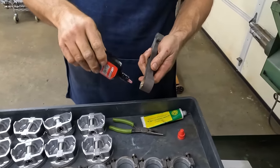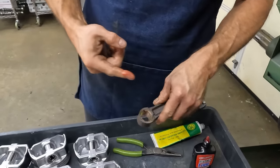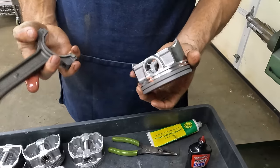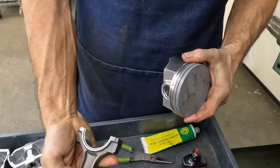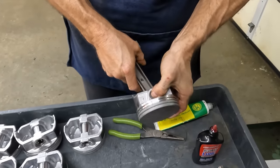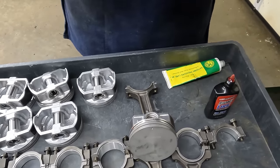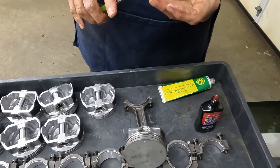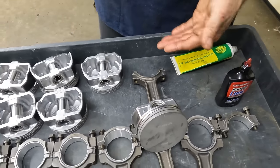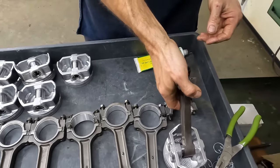We always want to put some assembly lube in the wristpin bushing because it only gets oil from splash lubrication, so we want to make sure that this is good. We've got our dot to the front, and the dimple in the rod goes to the front, so there's no confusion. Both banks go the same — the dot on the rod goes to the front. Unlike a standard Chevrolet where the bearing is offset, on an LS it's not, so they all go the same direction.